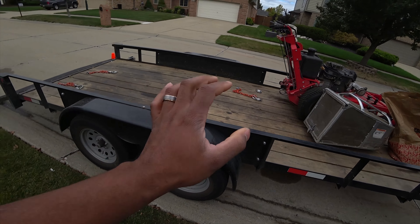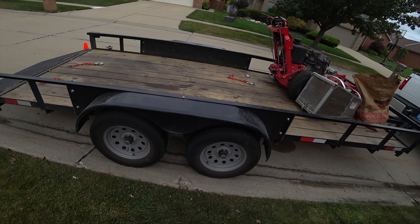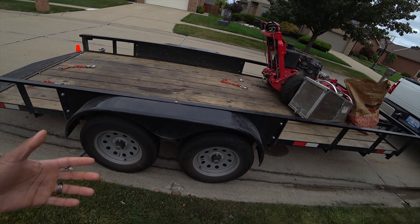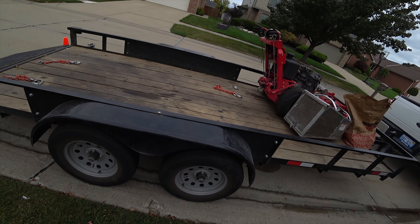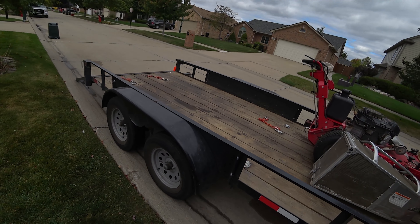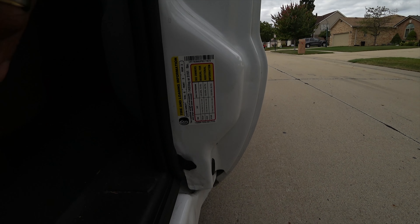If you see eight lugs, you're probably looking at something like a big dump trailer. Eight-lug axles could be rated 7,000, 8,000, or even 10,000 pounds, so you really have to know your stuff. Even in an F-250, I really can't hook up to a dump trailer and load it up — you probably need to step into a 350 or 450 to be talking dump trailers. But look here on your door sticker, you can see more information that'll help with towing.